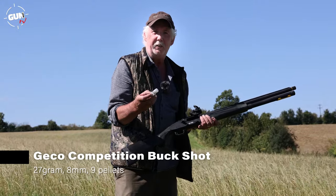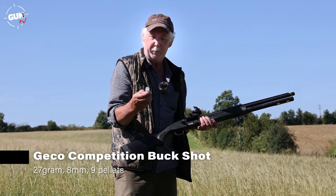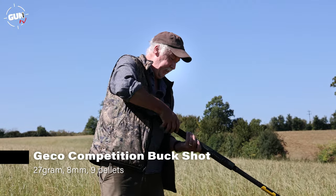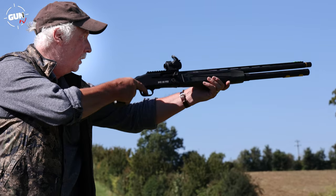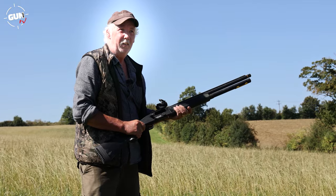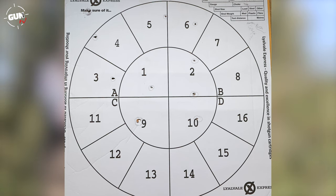This is the Gecko coated competition buckshot — nine 8mm diameter pellets in a 65mm casing, see-through as you can see, and it's a one-ounce load. Very interested to see how these shoot at 30 yards. Hardly any recoil at all — that's lovely. Those Gecko competition buckshots really shot nicely and we had all nine pellets on the board at 30 yards. With a half choke those Briley chokes would tighten that up further.